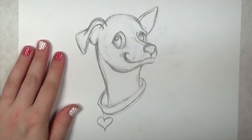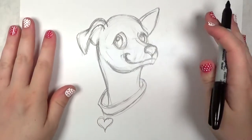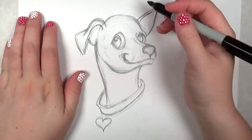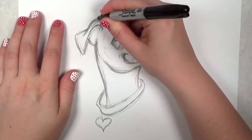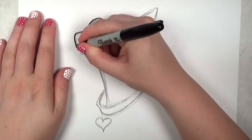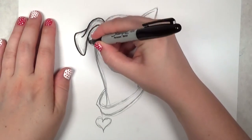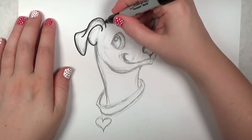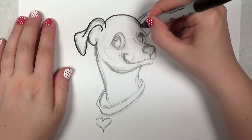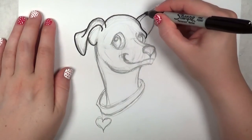I'm pretty pleased with how this is turning out — I feel ready to start outlining. I like to start at the very top of the drawing and work my way down, one point to the next. Nice and smooth.